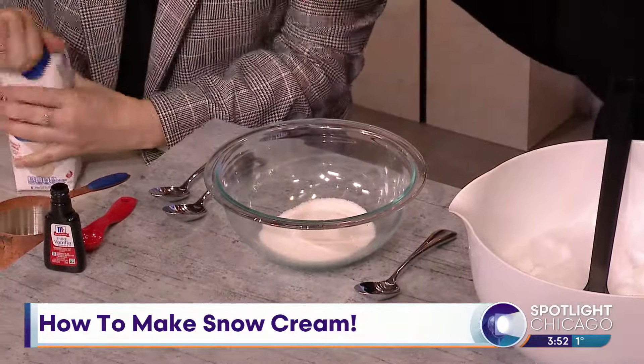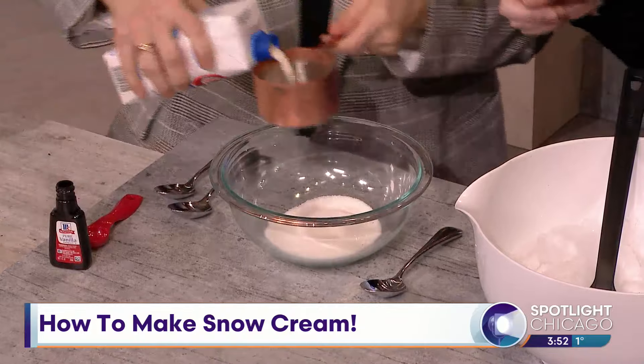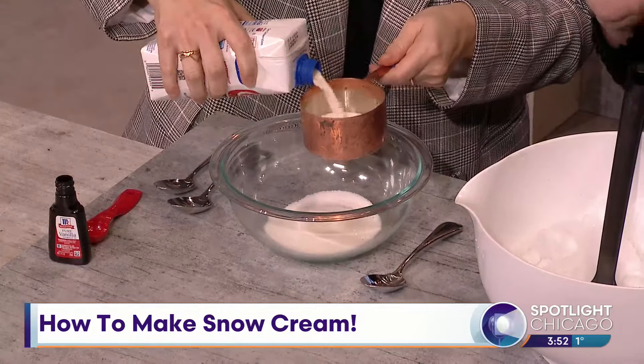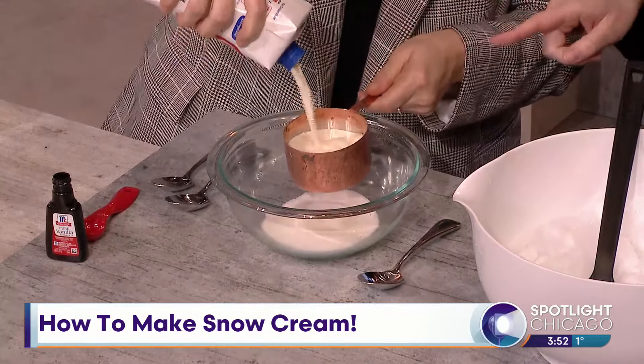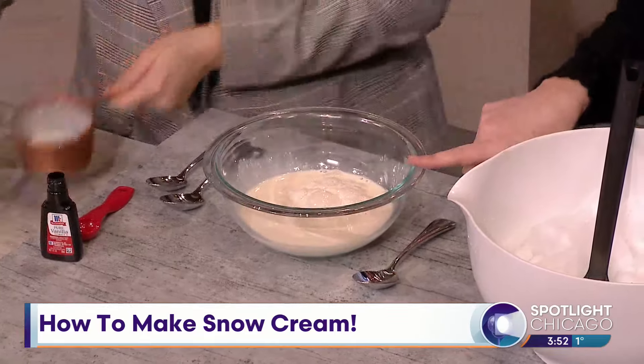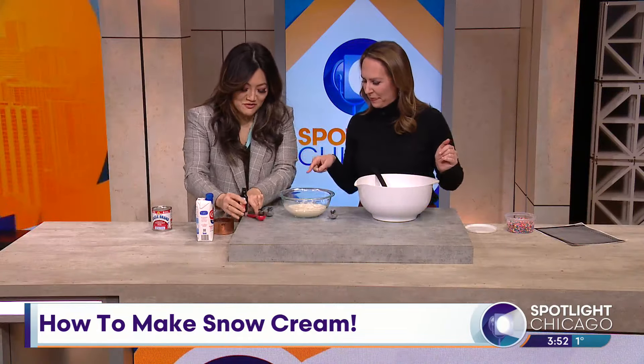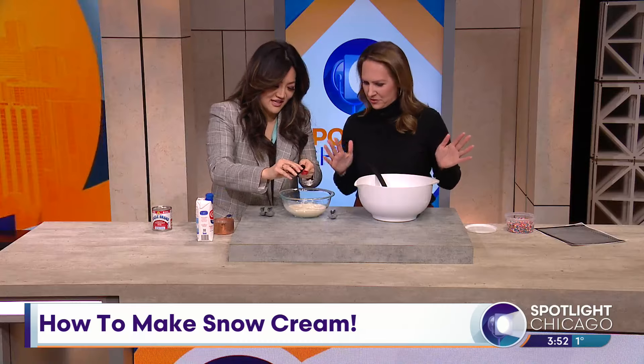This all sounds about right from what you did growing up, right? I remember there was cream. So we've got a half a cup — a whole cup — of evaporated milk, along with half a cup of sugar. And then we need two teaspoons of vanilla. Yes, I do remember vanilla going into it. Okay, so we're doing good.